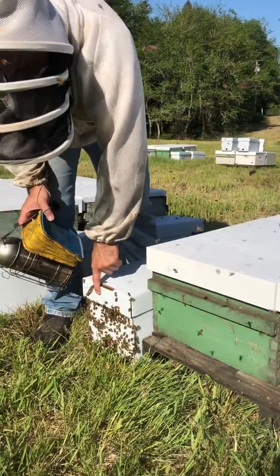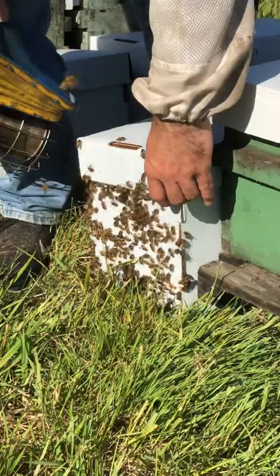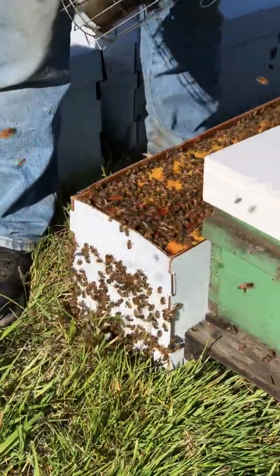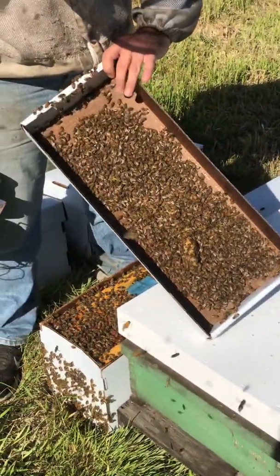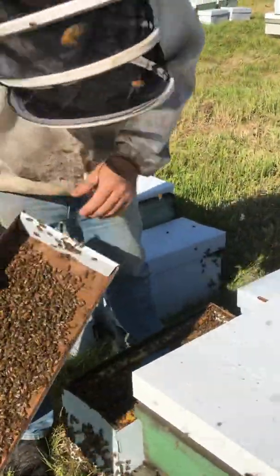As you can see, they're bearding a bit on the front of the nuke because they're so strong. So we just open our nuke. Really important — when you're dealing with a nuke this strong, if you have bees on the lid, it's amazing how many times the queen can be up here.